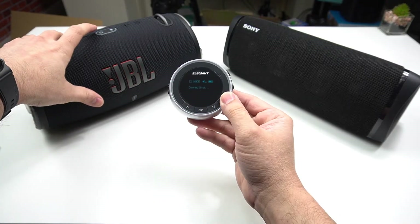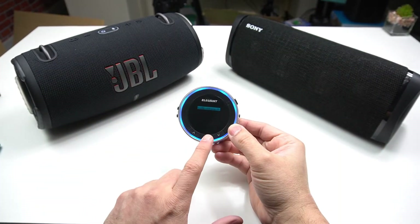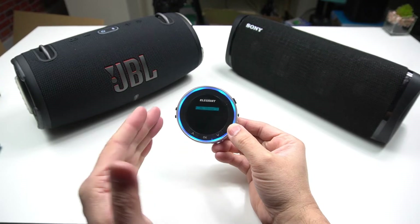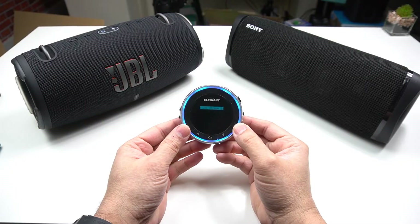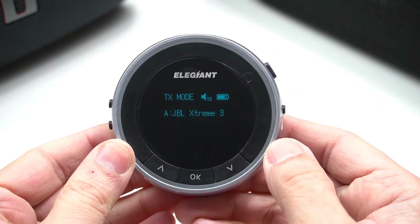The process of pairing your Bluetooth speaker with the transmitter varies depending on the manufacturer. In my case it's very easy and straightforward — it comes with an OLED display so I can actually see which one I'd like to connect to.